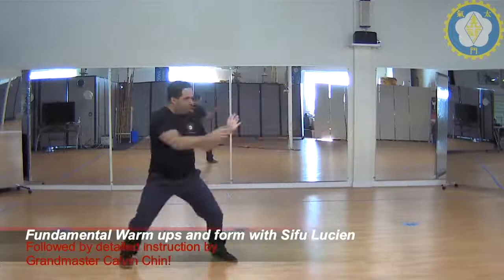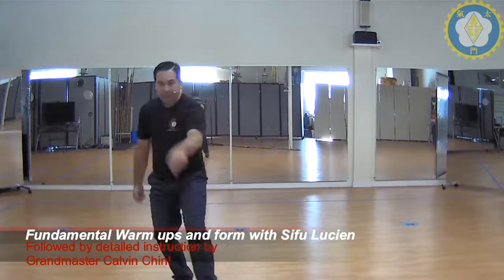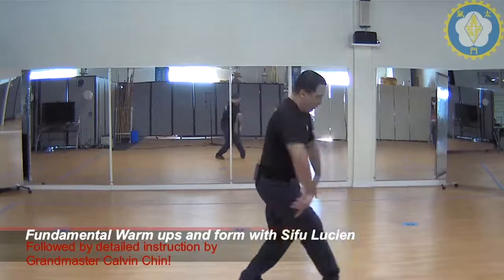Grab. Turn. Low block. Palm strike. Step up. Left elbow. Step up. Right elbow. High block. Chop. Scoop. Pivot. Double elbow — should be shoulder width, not out here.